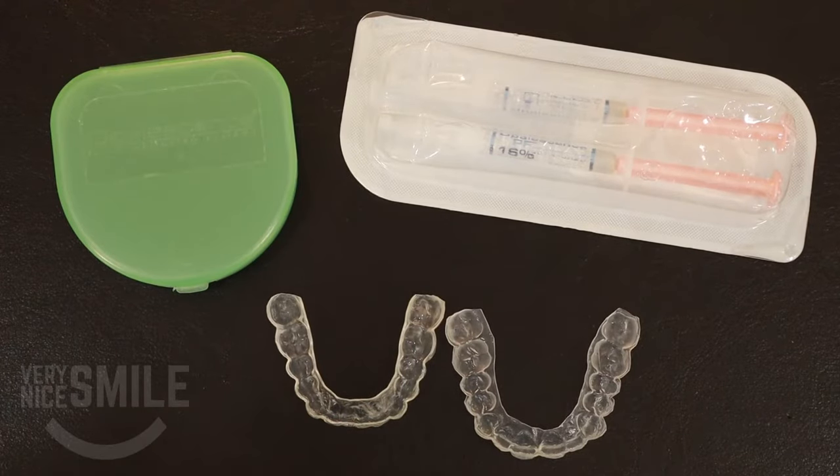Hey dental fans, Dr. Rich here, and today I'm going to show you how to use your custom whitening trays to bleach your teeth.